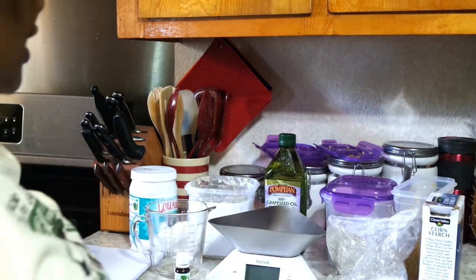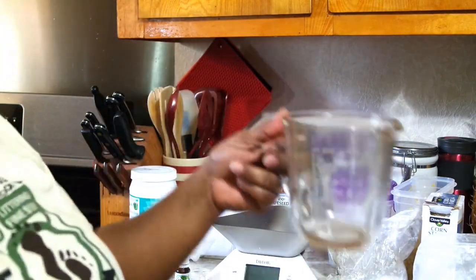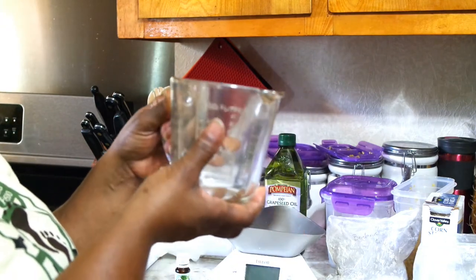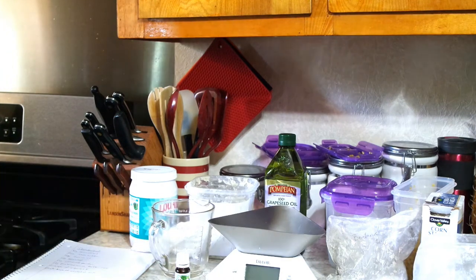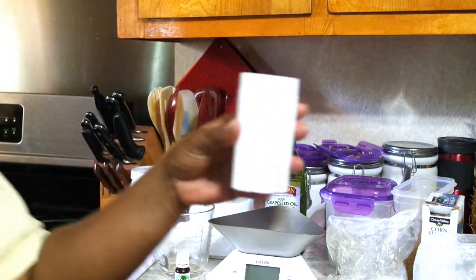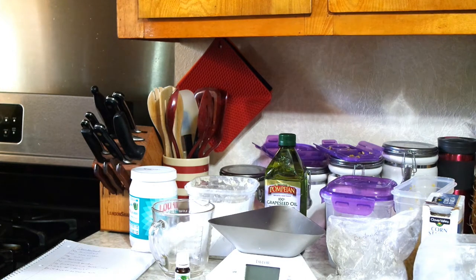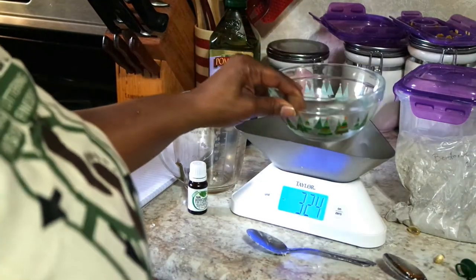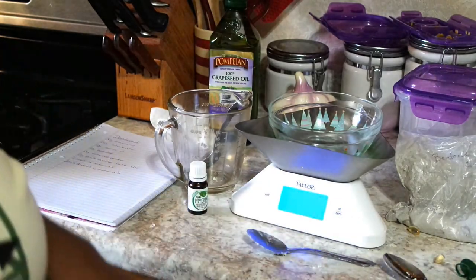Five drops of vitamin E — I have the vitamin E tablets right here. You need a food scale, something to use as a double boiler to melt your shea butter, coconut oil, and beeswax, the container you're going to put it in, and a spoon or whisk to mix it. We're going to use this bowl — let's tare it now.